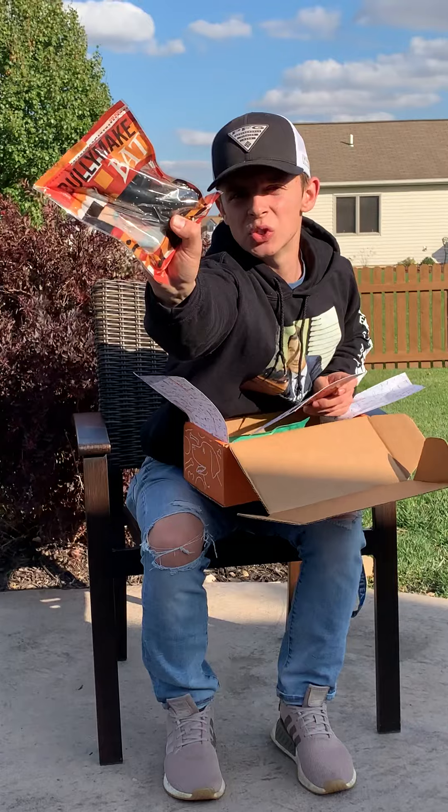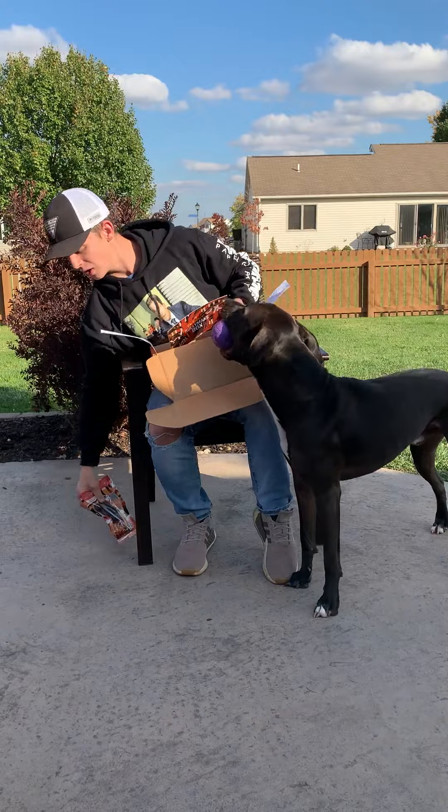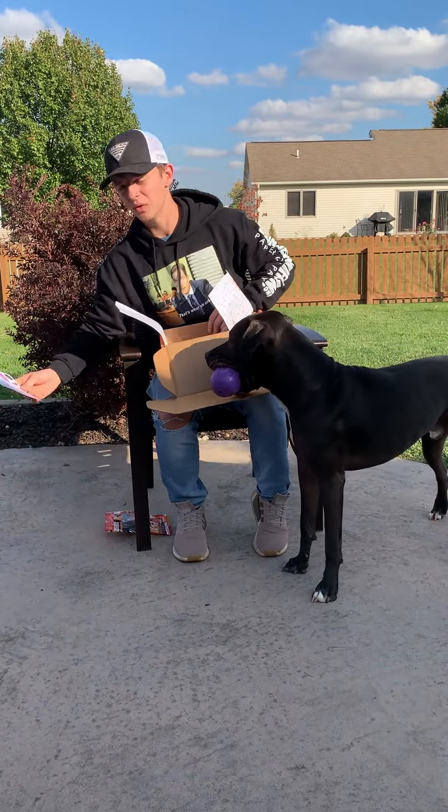And then we got the bat — it's one of those nylon chews. Pretty good. It has a bunch of texture on it, so they're really good for cleaning their teeth. Both of those retail for $18, so they're a very good price.